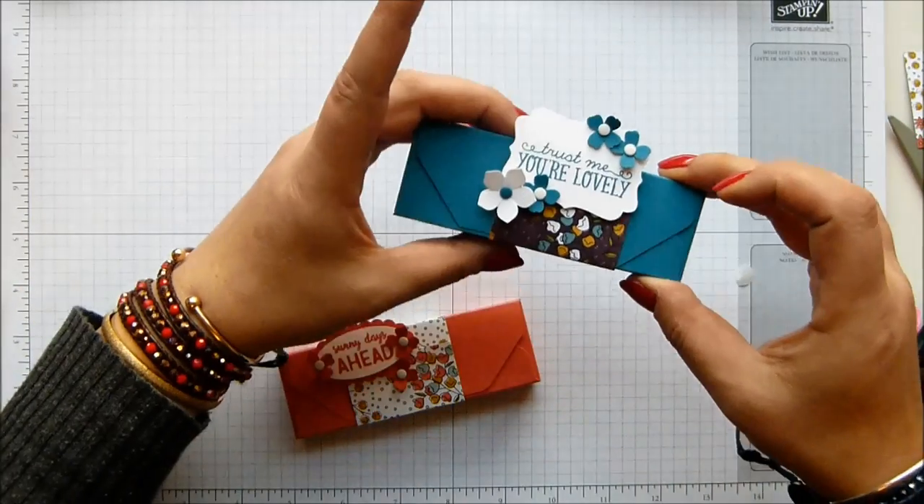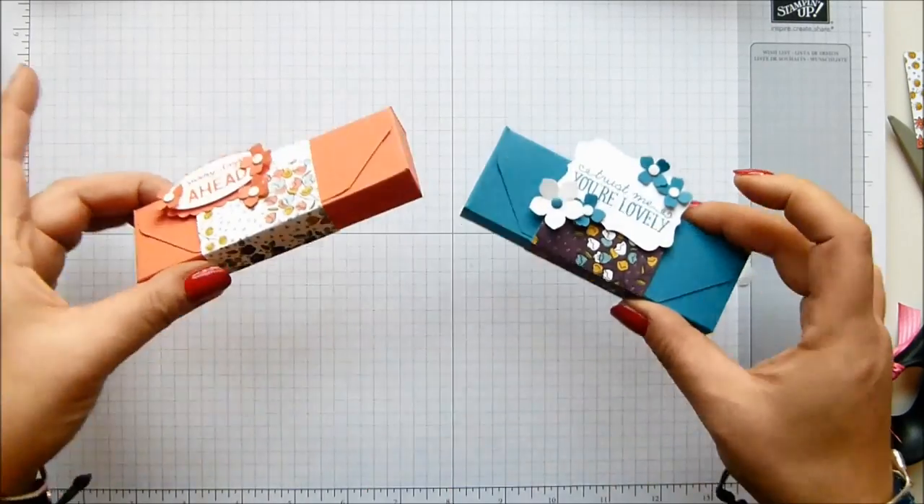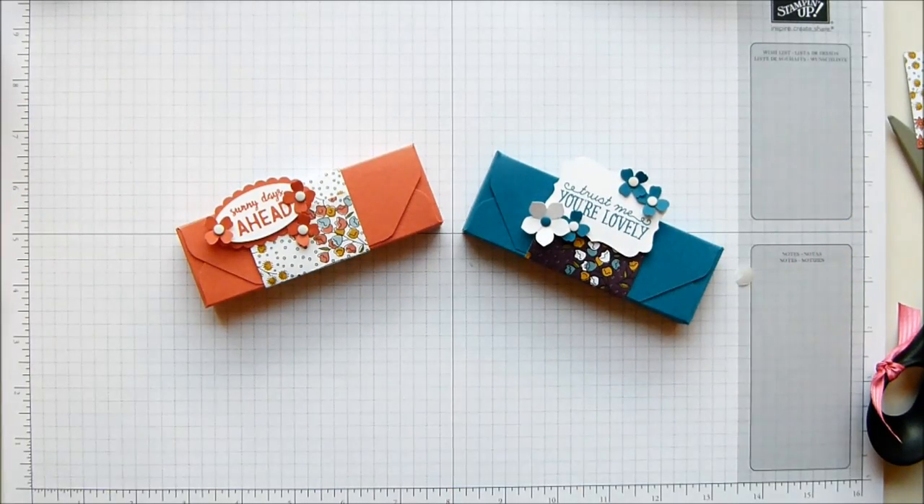And that is my cute little envelope punch board tea light box for three IKEA tea lights. Thank you ever so much for joining me and I hope to speak to you soon. Bye.